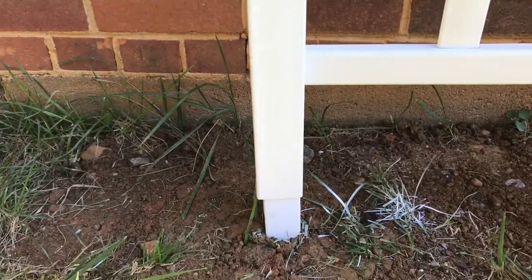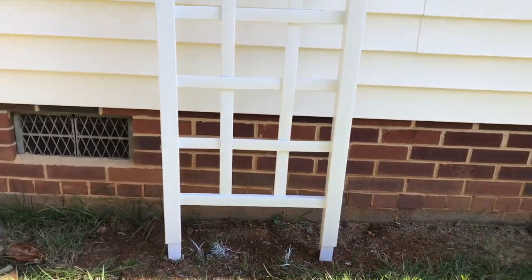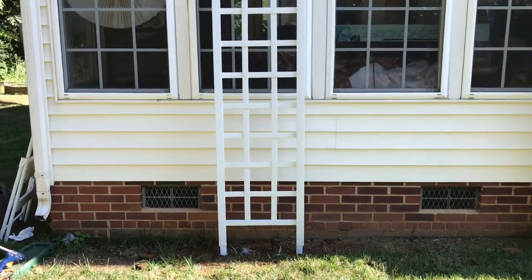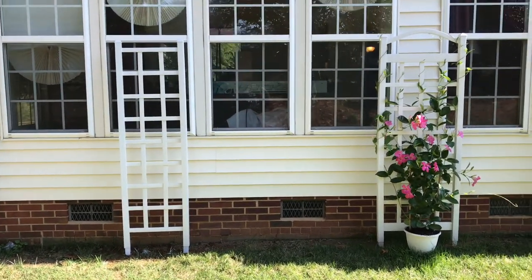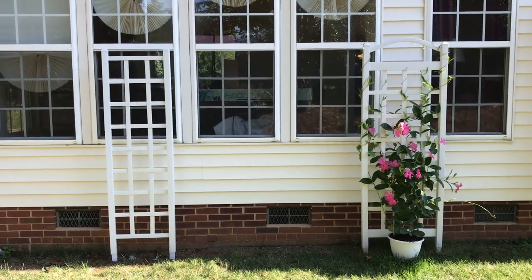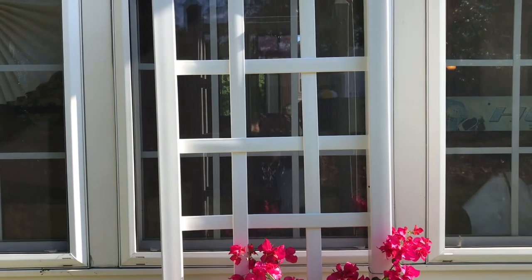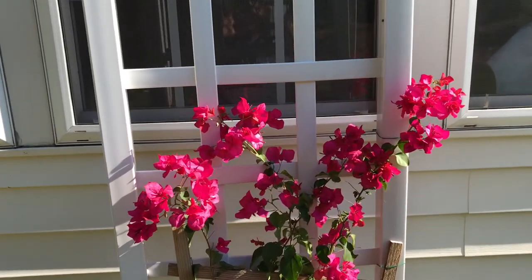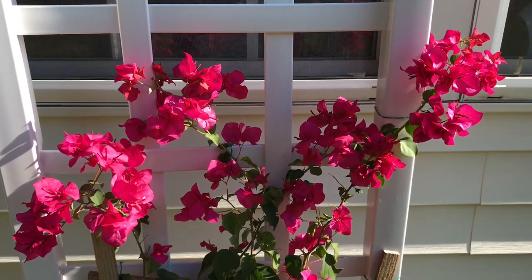The hardest part for me was digging manually into this clay-rock combination of dirt here in Charlotte, but it was successful and fairly easy. Hopefully this Bougainvillea will find its way up the trellis — let's see how beautiful it is. My only concern is whether the location of this trellis will get enough sun for the Bougainvillea.